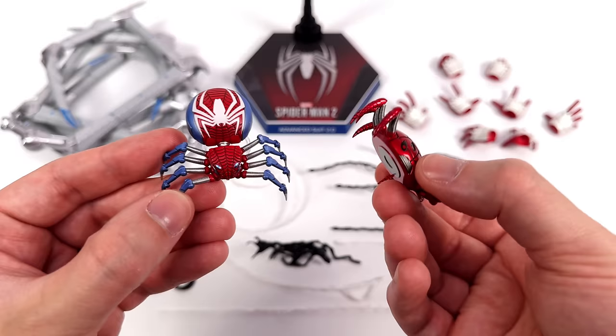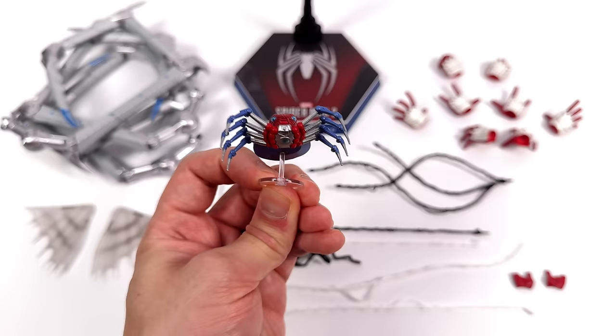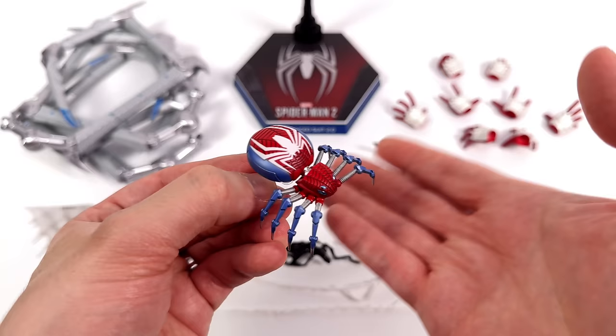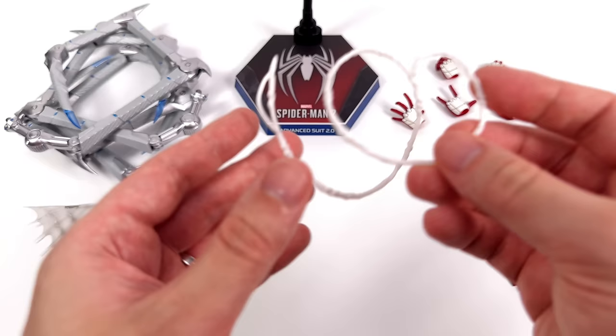Another brand new accessory is the upgraded spider drone. The previous one came across a little bit crab-like; the new one is much more spider-esque. Even though we're missing the articulated legs from last time, I don't miss them. This one has a dynamic flight pole so you can have it look like it's jumping in the display. It's fully detailed all the way around including the underside, and the colour scheme actually matches the Advanced Suit. If you want it to look like it's just walking, you can angle the flight stand forward and have it look like it's balancing on its legs. You can remove the flight stand — it's on a ball joint — but because the back part of the spider is so heavy it won't stand on its own.